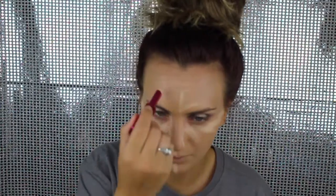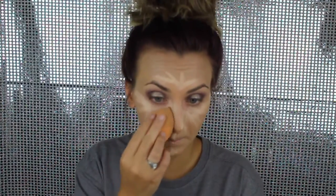This concealer has Vitamin C and Vitamin E, so it is really nice. It's very full coverage as you can see — the darker shade in the middle here.